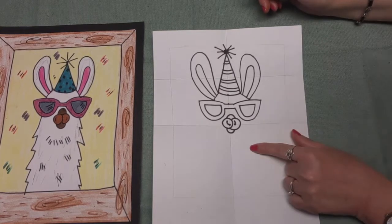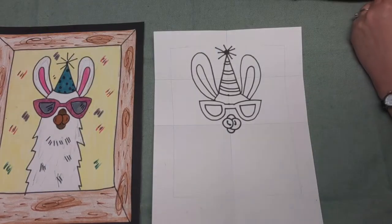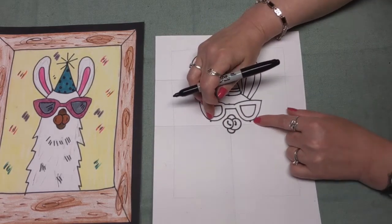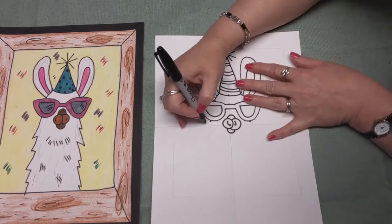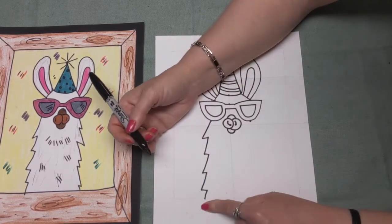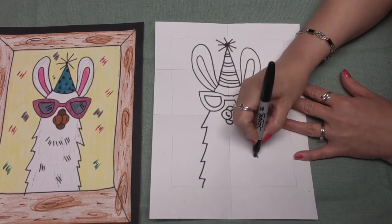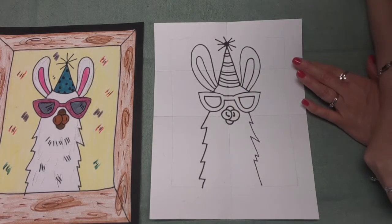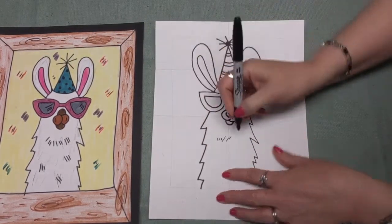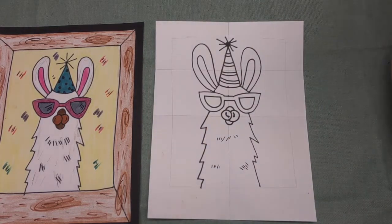Now we're going to move to the bottom of our llama. We simply want to make zigzag lines all the way down to the bottom of our paper. Start right in the middle of the bottom of the glasses and make zigzag lines going down to about right here — then we'll stop because we'll make a frame around our picture. Do the same thing starting from the other dot. I also put some little dash lines here to show a little bit of the fur on our llama.